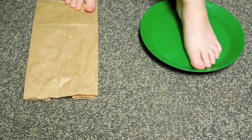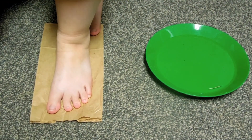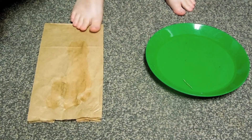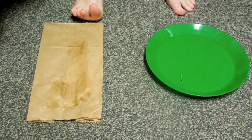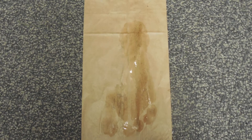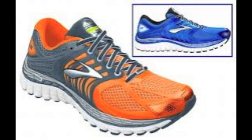If you see about half of your arch, you have the most common foot type and are considered a normal pronator. Contrary to popular belief, pronation is a good thing. When the arch collapses inward, this pronation absorbs shock. As a normal pronator, you can wear just about any shoe. Shoes recommended for people with normal arches are the ASICS Cumulus 15, as well as the Brooks Glycerin.